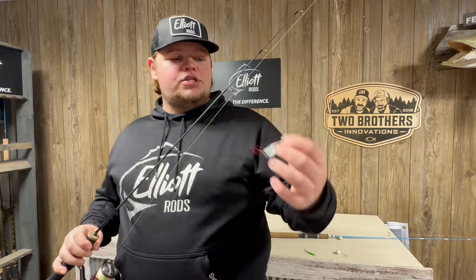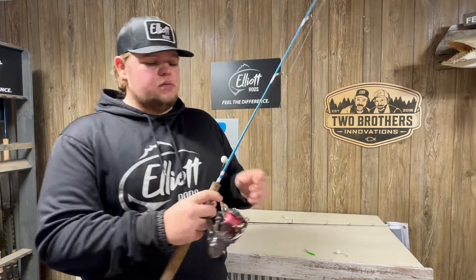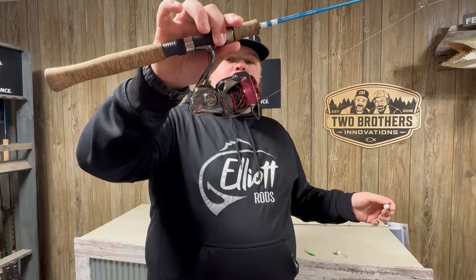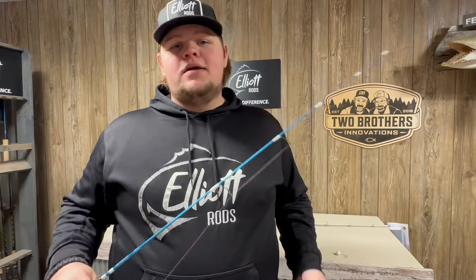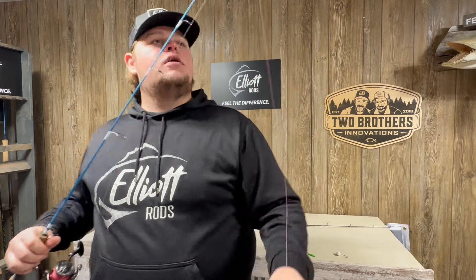I don't like to mess around with these fish. Big glow buckshot spoons. The other setup I like to use is my 2B Apex with my Stratik 3000 — once again, 10-pound braid. Really don't mess around with these fish.